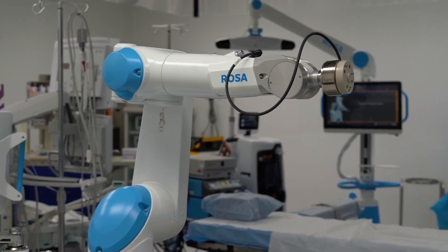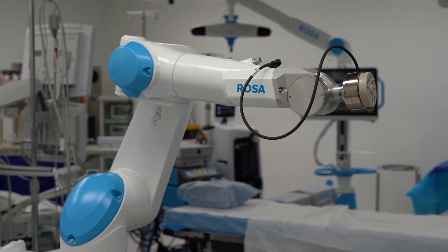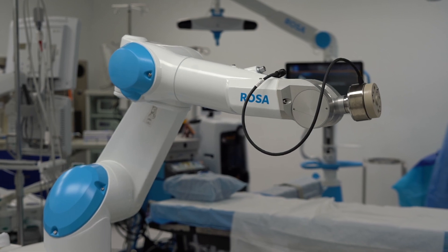We are actually doing the surgery — we just use the robot to assist us, basically to measure things out and make things more precise. We do the cutting and all the hard work. The ROSA is really just used for the calculations. I do the entire procedure; the robot is just an assistant to me in getting the components where they need to go, but I'm actually doing the procedure the entire time.